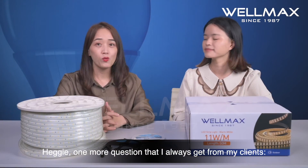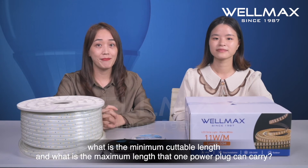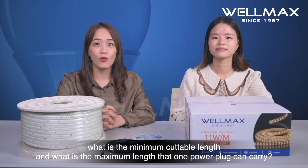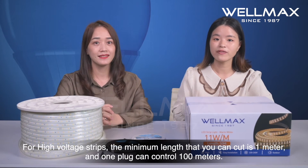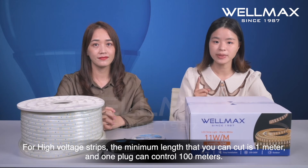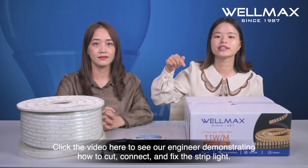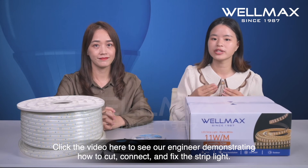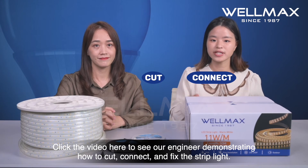Hegi, one more question I always get from my clients: what is the minimal cuttable length and what is the maximum length that one power plug can carry? For high-voltage strip light, the minimal length you can cut is 1 meter, and one plug can control 100 meters. Click the video link here to see our engineer demonstrating how to cut, connect, and fix the strip light.